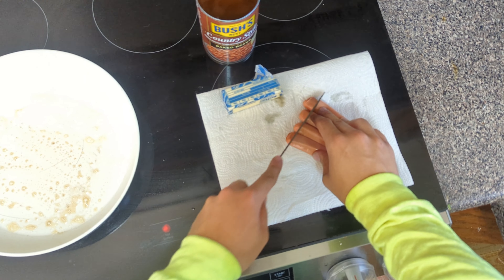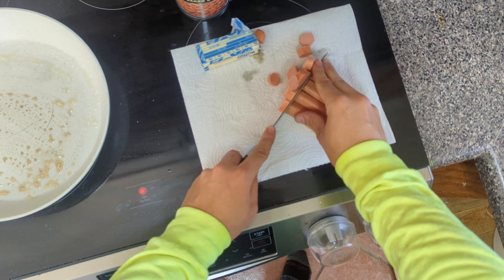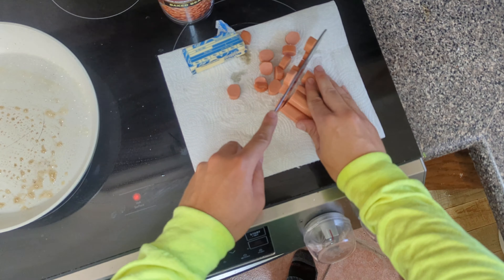Your hot dog to your bean ratio depends on you. I'm more of a meat guy when it comes to this.